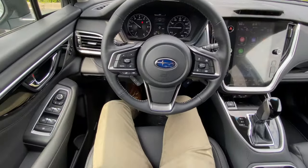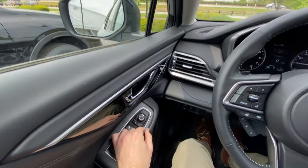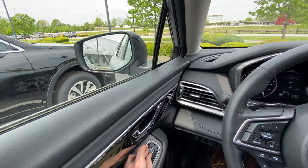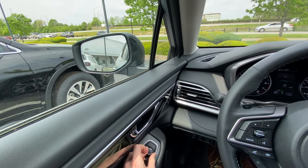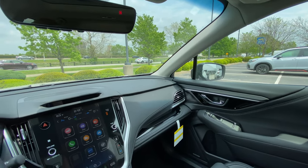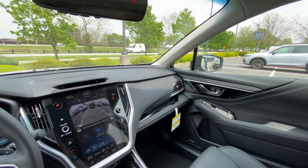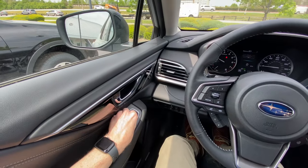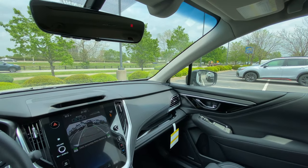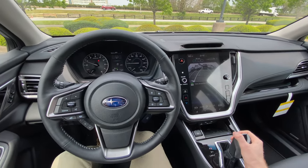So once you get your seat adjusted, go ahead and adjust your mirrors. It's pretty self-explanatory but I'll show you — you've got the left mirror here and you toggle this up, down, left, and right to get it in a position you like, then do the same thing for the right mirror. You also want to put the car in reverse — be sure to keep your foot on the brake — and adjust the mirrors for that as well, because whenever you put the car in reverse the mirrors will tilt.